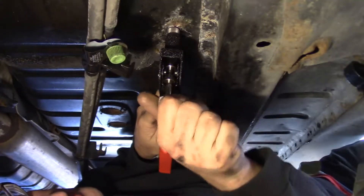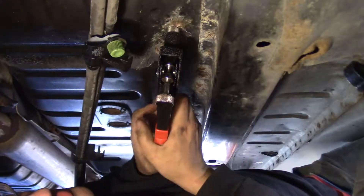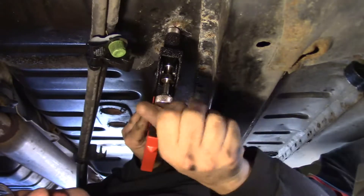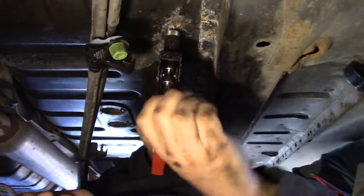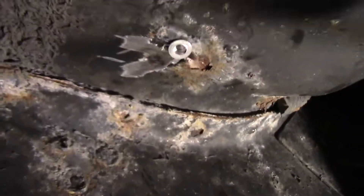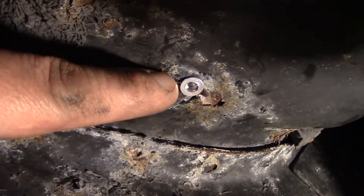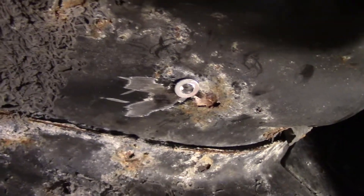I'm going to try the riveting tool — put the rivet into the hole, squeeze. I'm actually going to give it a second squeeze, so I'm going to tighten this down, second squeeze, unscrew it. There we go. Look at that — it's a nice little thing that I can screw into. I'm going to go do that a bunch more times.